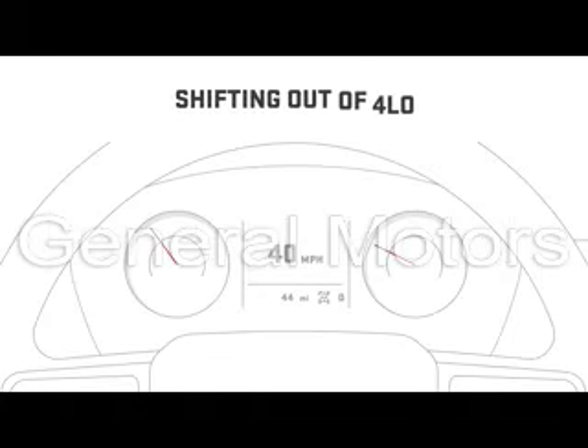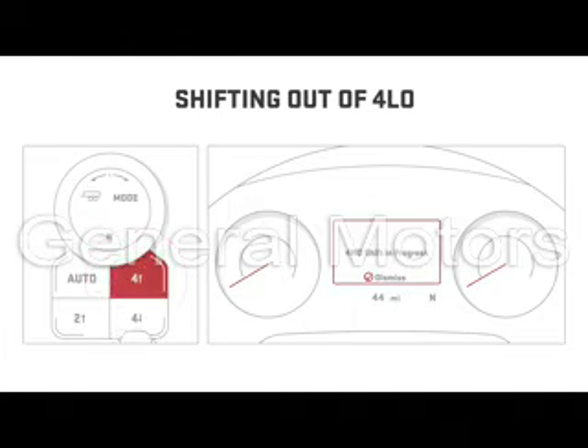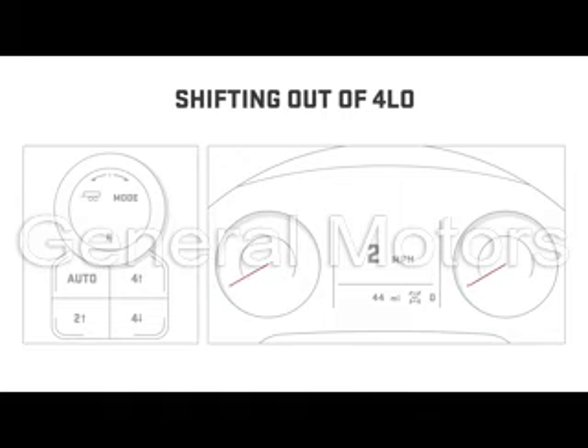If you are shifting out of 4 Low, bring your vehicle to a stop, shift to neutral, and select either 4 High, Auto, or 2 High. The shift will be requested after you press the selector and a 4x4 symbol will flash on the DIC until the shift has been made. This shift can only be made when your vehicle is traveling under 3 miles per hour, but it's best at 1 to 2 miles per hour.